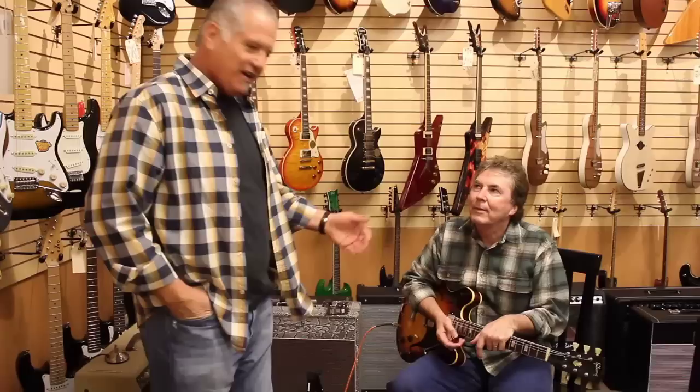Hey everybody, it's Norm from Norm's Ride Guitars. One of the great things that happened at this store is we just never know who might walk in. My buddy Lonnie over here brought in one of my favorite guitar players, Grant Geisman. Hi everybody. Grant is most known for playing on Chuck Mangione's big hit, Feel So Good.